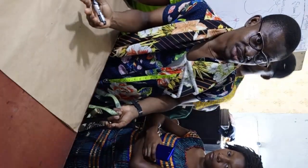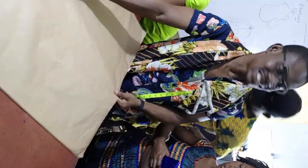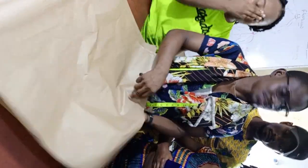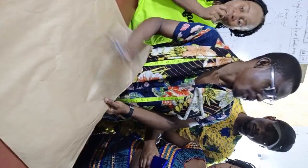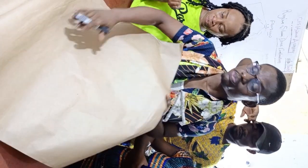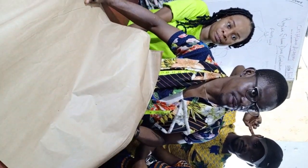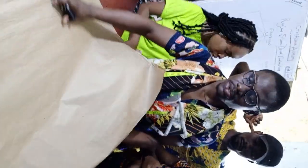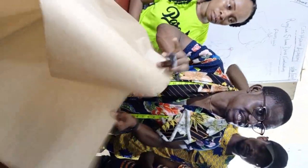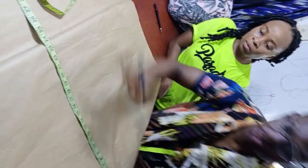I'll be making use of pattern paper, so it's not necessary for me to fold my material — folding it would waste my pattern paper. But if you're making use of fabric, you must fold it. In this case, we must put 27 inches, that is 25 plus 2 inches extra allowance. This is for the front and for the back.